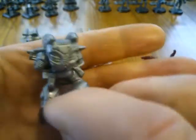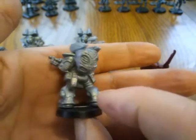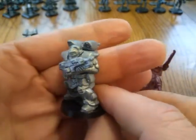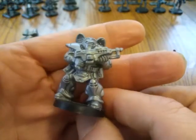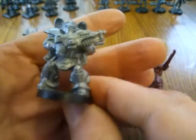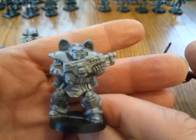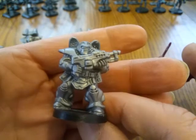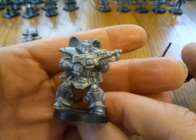Nice crisp detail all the way around. The pulls are pretty static, but I don't care about that — I'm an old school guy, it doesn't matter to me. Basically I think too much emphasis is put on that. If we're at 89 cents a guy, how can you go wrong? So that's the basic troop type.